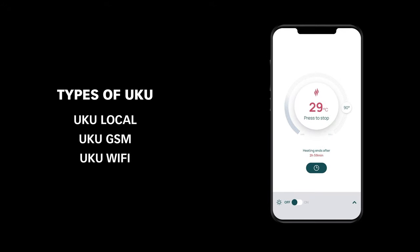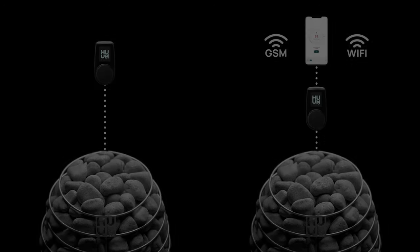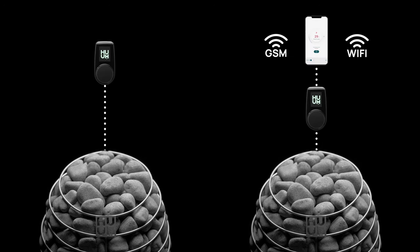But you can also control your sauna from your phone or tablet literally anywhere, like when you are out exercising and want the sauna to be the perfect temperature when you get home. Many sauna enthusiasts are just happy with the local connection, but the app provides extra convenience.